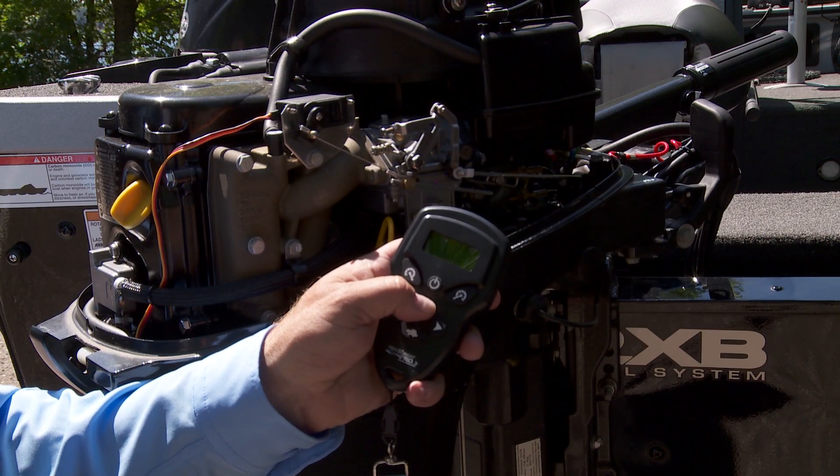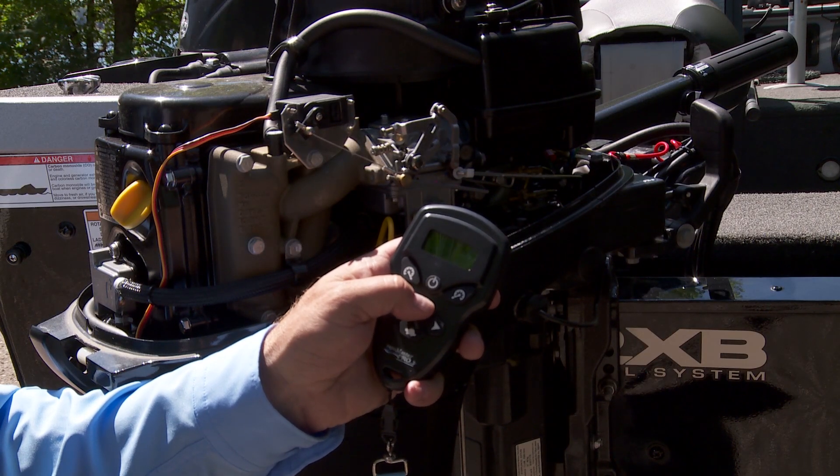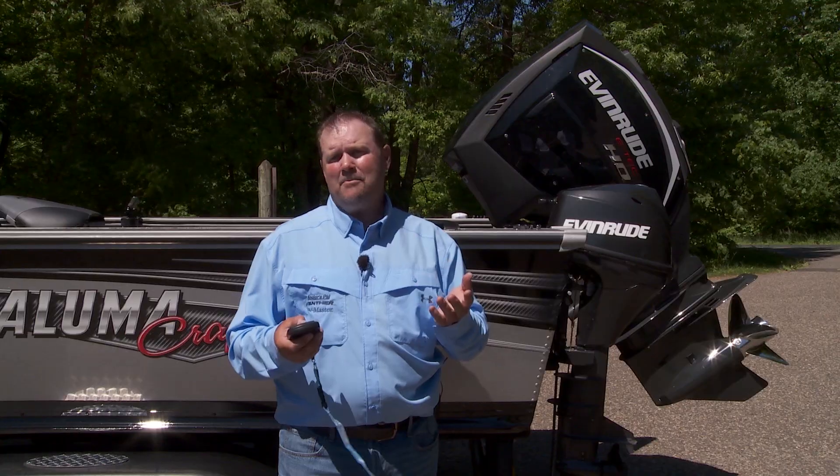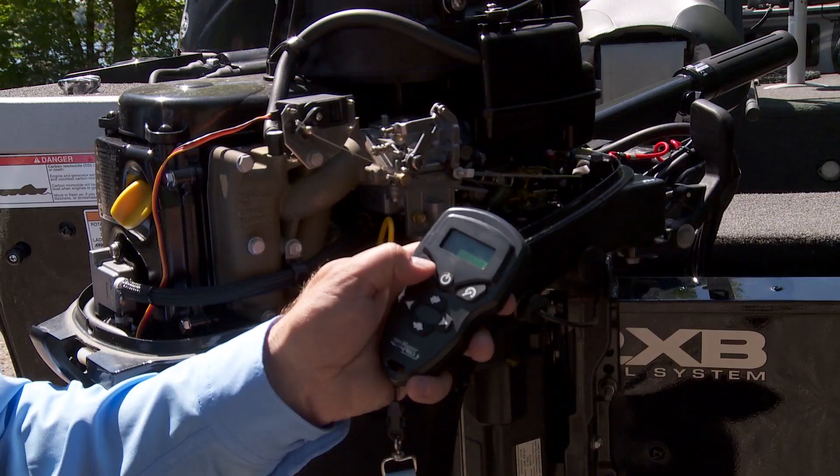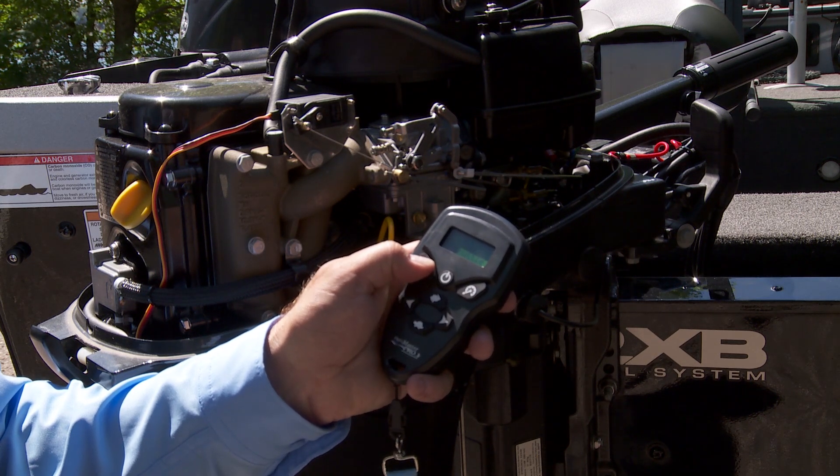Holding down either the rabbit or turtle buttons increases or decreases the speed in increments of 10, while the max throttle increases the boat speed by rapidly increasing RPMs to the engine's top speed for making fast adjustments. Then you can release the button to return to the preset speed.